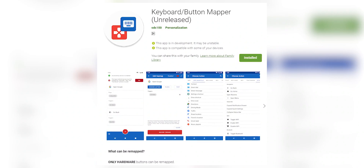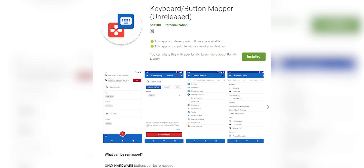Hey guys, Ash here from C4D Tech. I recently came across this keyboard/button mapper app. I use it to remap my volume keys to perform various functions — it can remap your volume keys and other physical connected keys. I thought you guys might find it interesting, so I decided to do this video about it. Let me go ahead and walk you through how this app works.